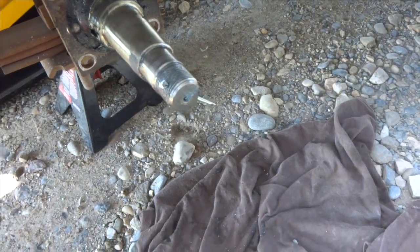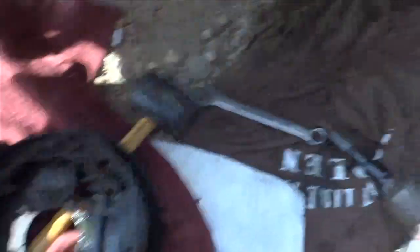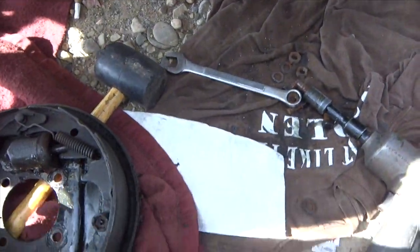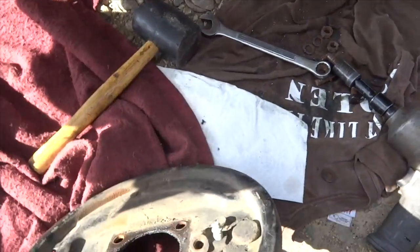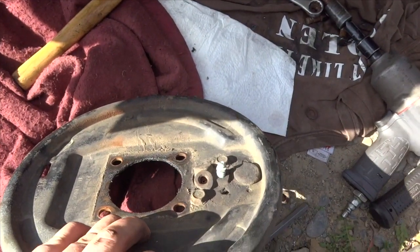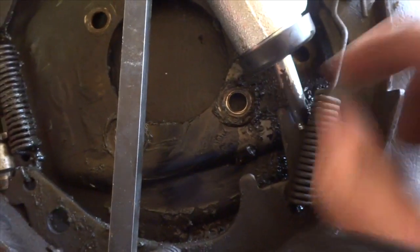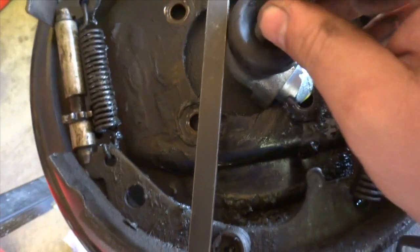I just finished drilling a hole through the shaft to get a cotter pin in there. I got the whole brake assembly out — you just remove those four bolts. Now we're gonna flip it around, remove those two nuts, and replace with the new wheel cylinder. Before you put the new cylinder back in place, you just transfer this pin over — it just slides inside. I'll show you on the old one.